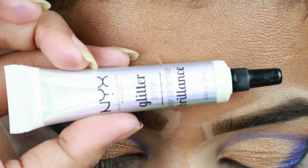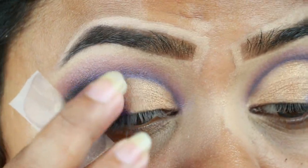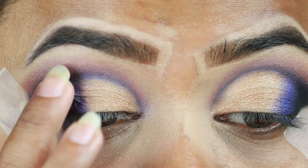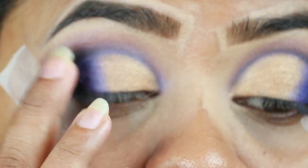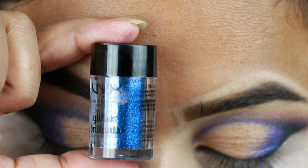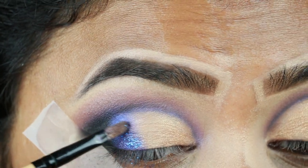Now I'm taking this glitter primer from NYX and applying it on top of the blue eyeshadow because I'm going to use a blue glitter on top. For my glitter, I'm taking this NYX face and body glitter in the shade blue and applying it on top of that blue eyeshadow.